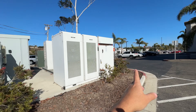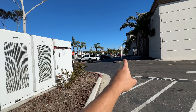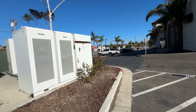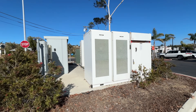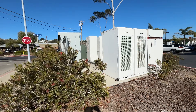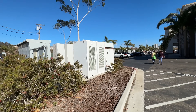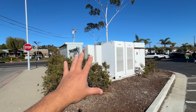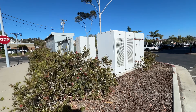This is just the Electrify America station here, but on the other side there are like 12 stalls for Tesla and they have their own set of systems — another set of these boxes with their own battery, transformer, and the whole thing. This kind of gives you an idea of why these sites are so expensive. Look at all the equipment it takes just to operate four high-power stalls — to charge four cars at a time. This is like millions of dollars worth of equipment.